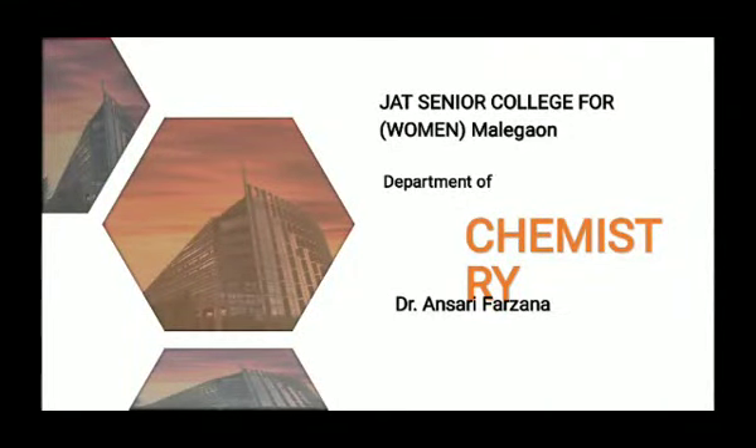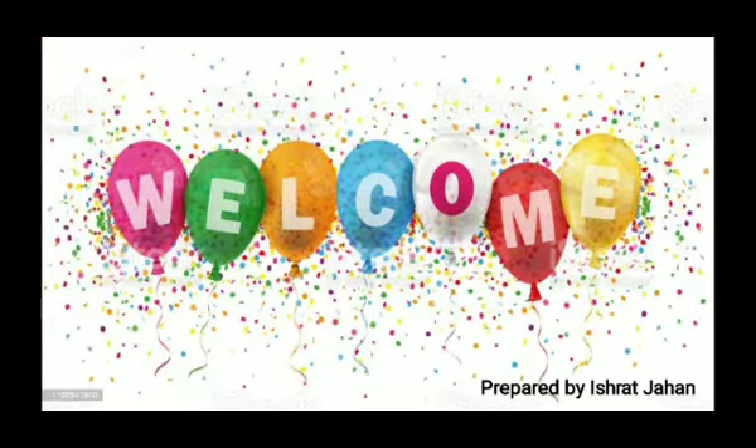Hello, As-salamu alaykum. Myself Dr. Ansari Fulrana Vedun Zama from the Department of Chemistry, JT's Arts, Science and Commerce College, Malinga. Welcome all of you.